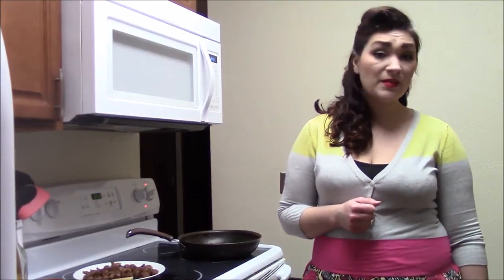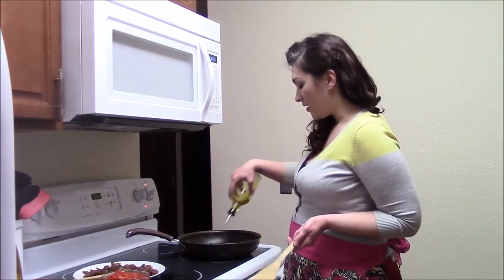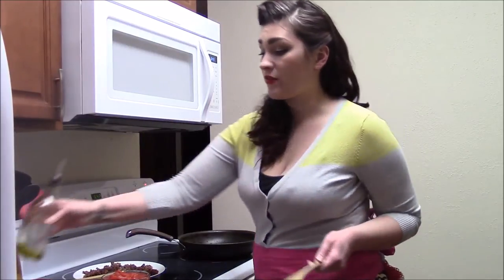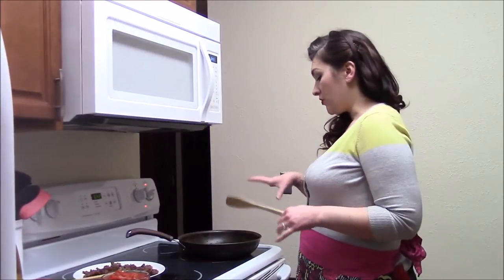Another popular way to use wine is to make a sauce with it. The basis for any sauce is fat. What I have in this pan is the drippings from the sausage that I just fried up. I'm also going to add a little bit of olive oil to kind of coat the pan so there's no burning. The pan's hot but not too hot.